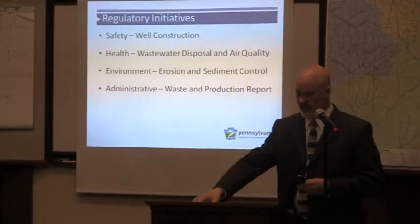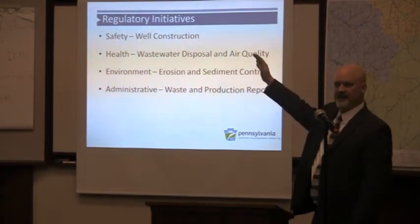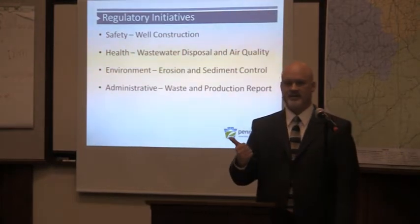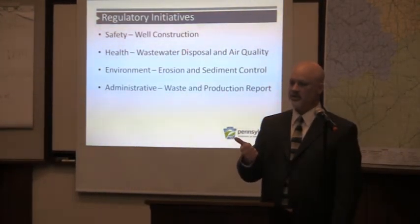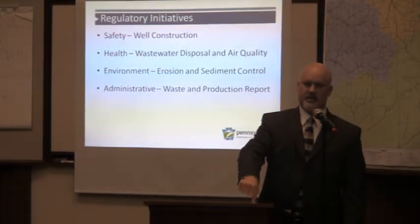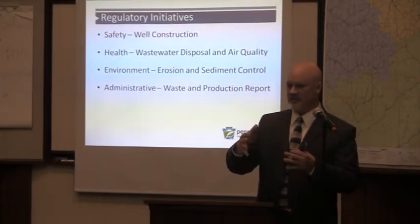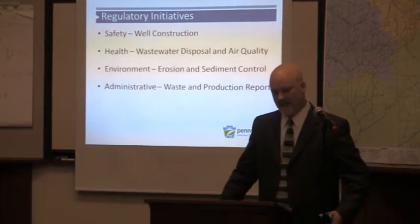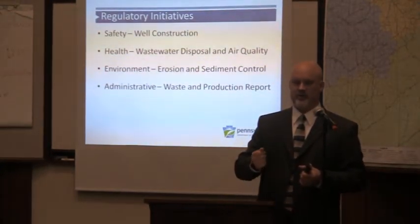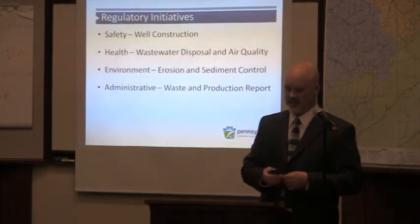Some of our initiatives we've already done — my hierarchy of concerns starts with public safety, which means sound well construction practices. We modernized our well construction requirements to improve this. For my money, it is cement and cementing practices. Pressure testing well casing is great, but proper placement of cement, good centralization of the well in the well bore, having the well bore properly cleaned and flushed before cement is pumped, and having appropriate cement quality with the right slurry designs — that is absolutely key. Our new well construction regulations achieve that.